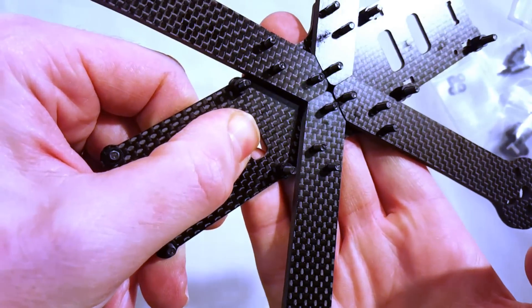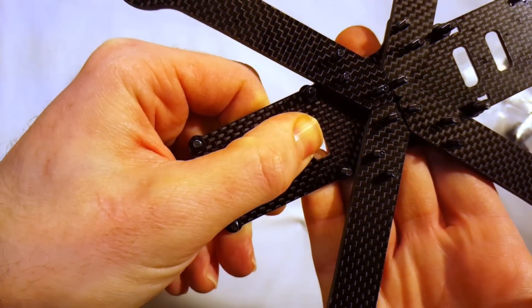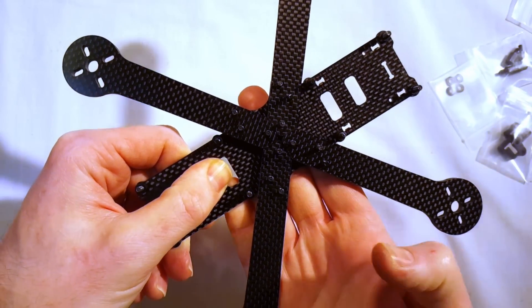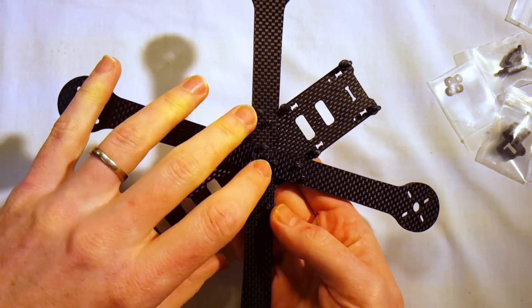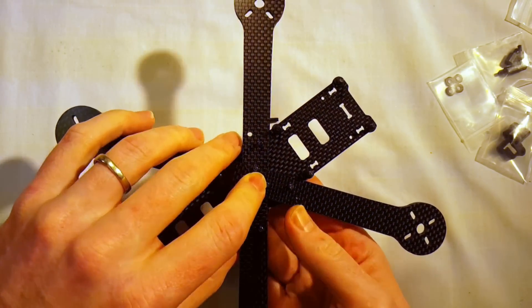I got all my screws in and the fit was very nice — all of those screws went right up through the holes in the arm very nicely. I'm pretty pleased with that so far. I'm going to go ahead and see if I can get the next plate sandwiched on top of this and then get the other parts put on.